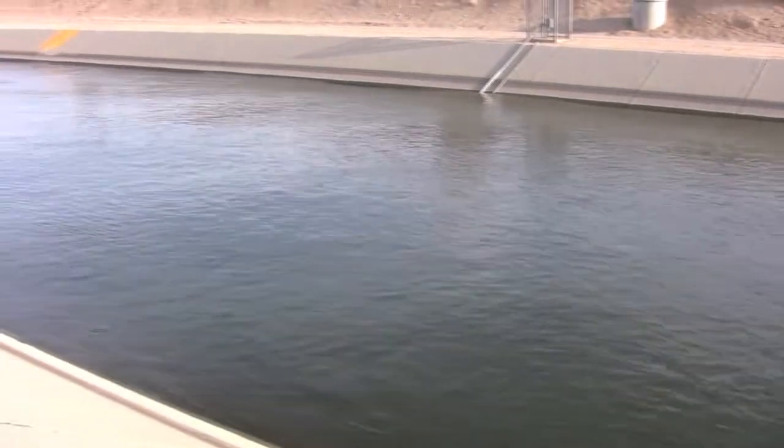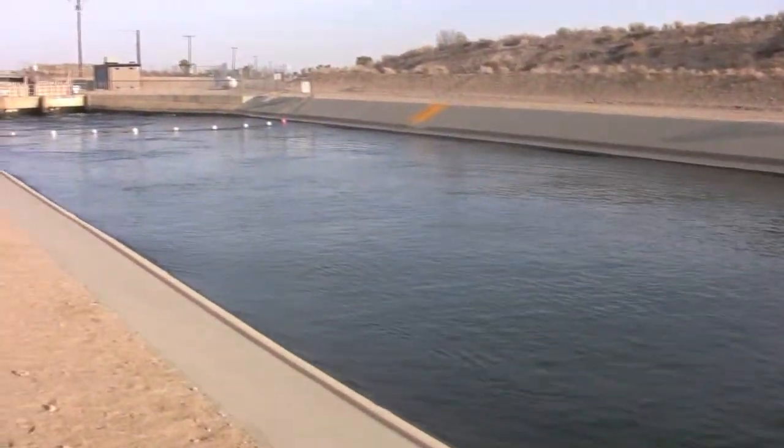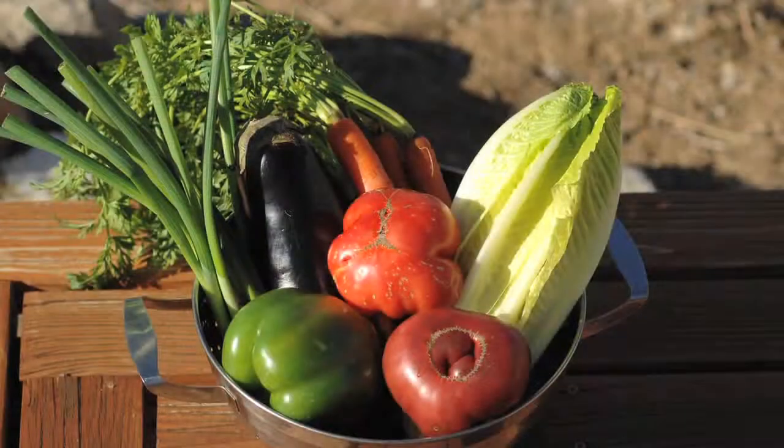Remember, saving water lessens reliance on the water supply, reduces erosion, flooding, and pollution, saves on your water bill, and will make you feel good about what you are doing for the planet.